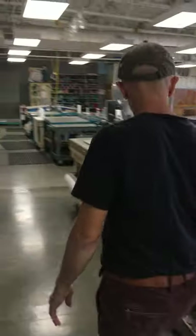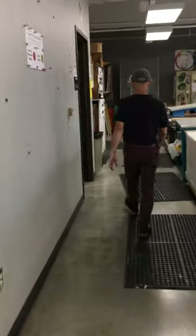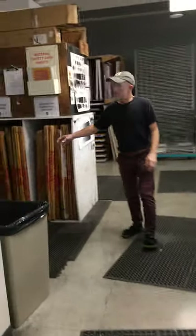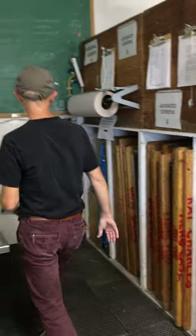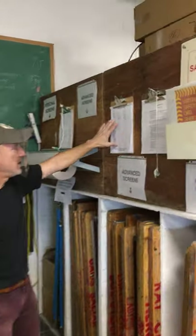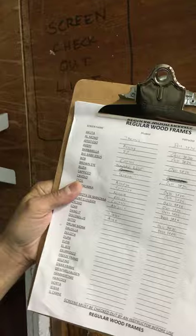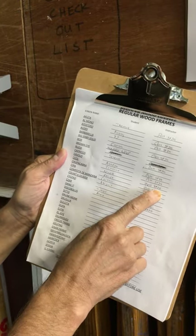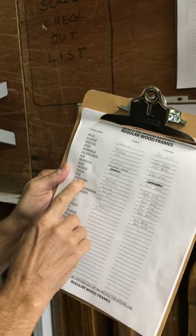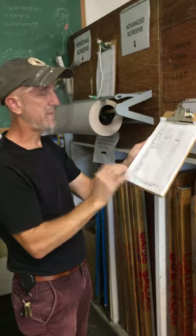One last room to cover. We didn't talk about this — this is our lithograining sink. So this is sort of a litho area, and it also has some screen storage. We grain our lithostones here. This clipboard is where we assign screens for the semester — the name of the screen, the name of the student, the name of the instructor, and the semester. If you've been assigned a screen but forget the name, you can always refer to this list. Same deal for lithography — lithostones are listed here with the student name, instructor name, and semester.